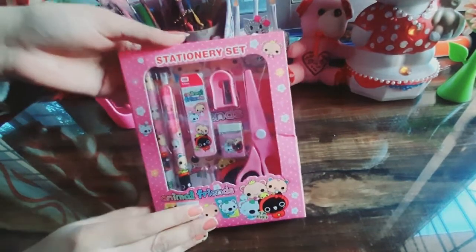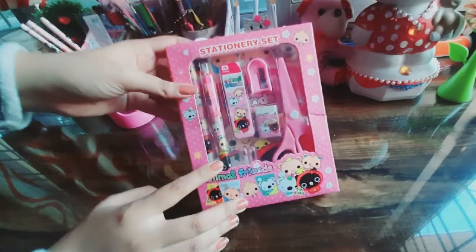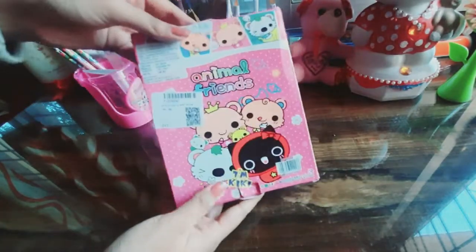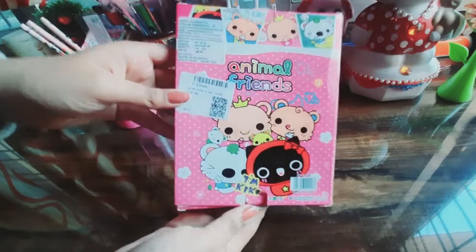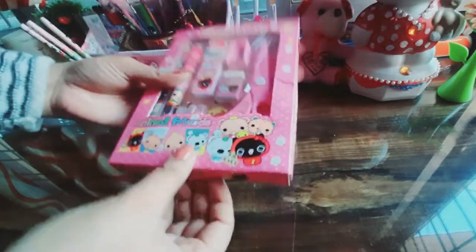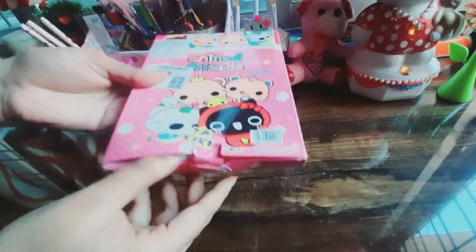Our second stationery set is the Animal and Friends stationery set. It is a very attractive box, as you can see, and at the back there are cartoons. The packaging is pretty good. Let's open it and see what it looks like.